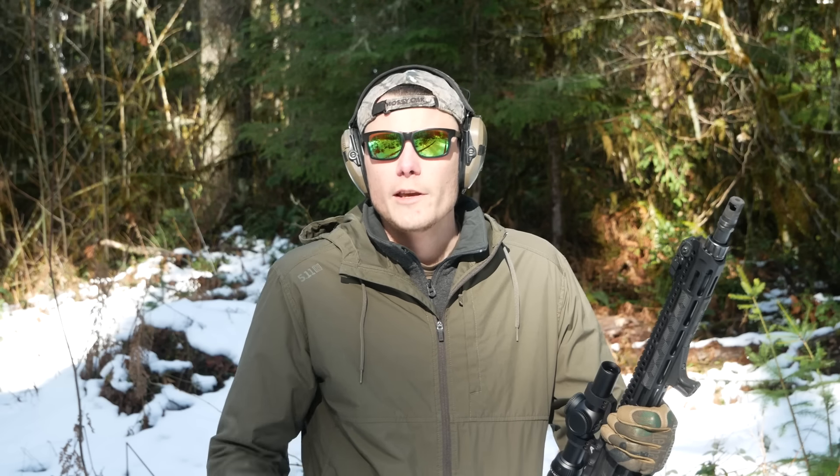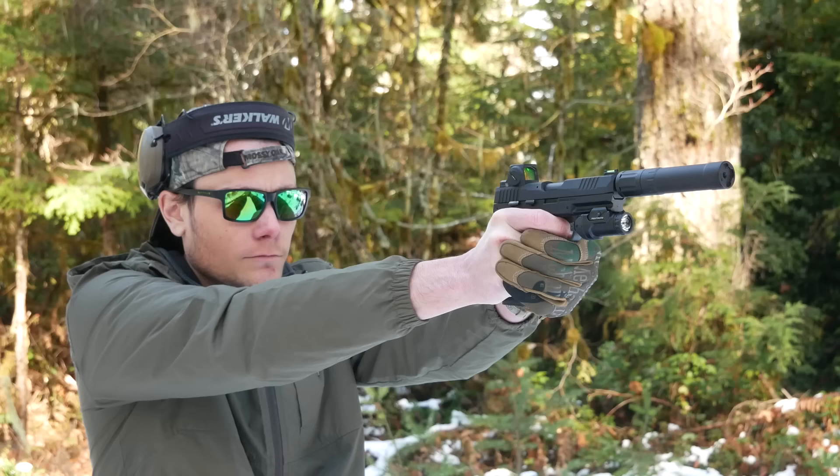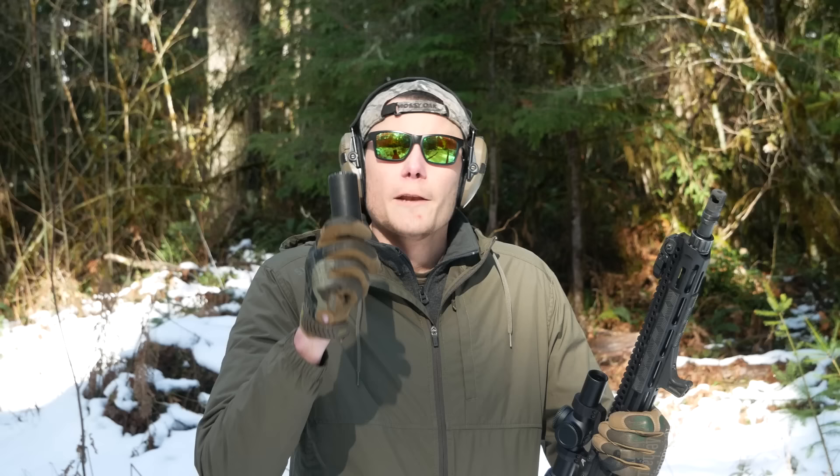Hey guys, I've been testing out a couple of different attachment methods for suppressors. You may have seen a video I did about the YHM SRX system. I found that to be a pretty nice upgrade over the Phantom QD mount system that comes with a lot of YHM cans. I am a repeat Yankee Hill buyer — three cans in all at this point.